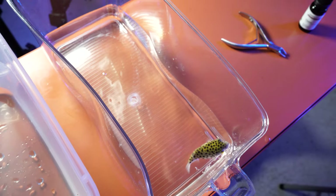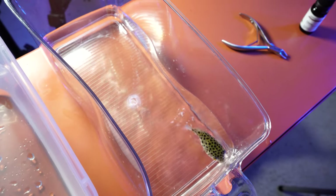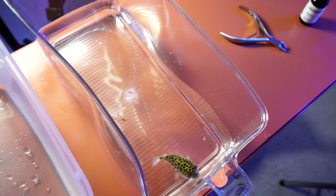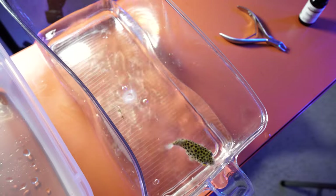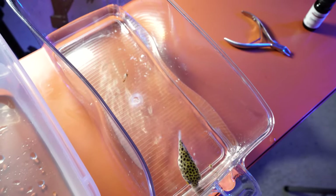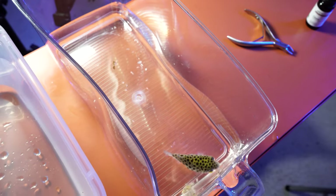Just to note the general ratio of clove oil to tank water: for every cup of tank water, you want to do one drop of clove oil — that's an American cup to one drop of clove oil. We'll get him in and hopefully he'll start to look a little bit sleepy, roll over, and we can start to get his teeth done.